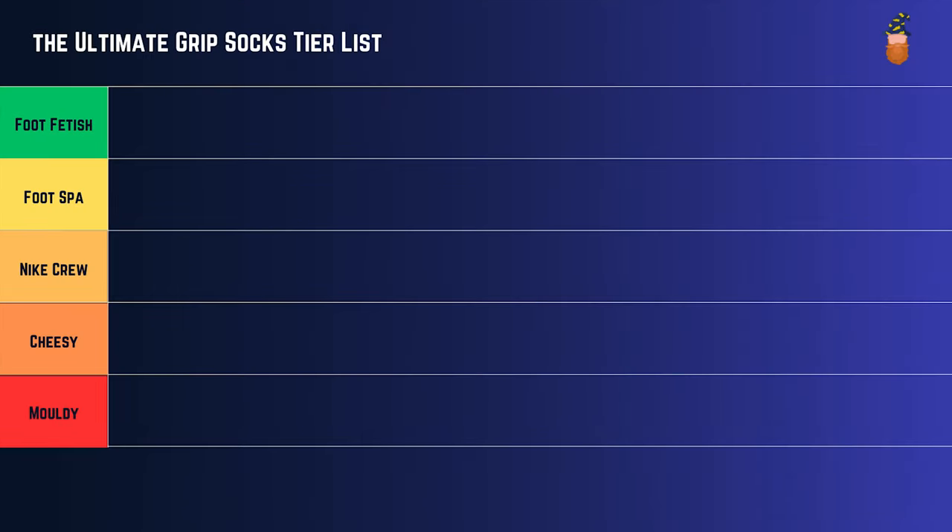Welcome to part two of the Ultimate Grip Sock Tier List. If you haven't seen part one, please go and check that out — it has the big breakdown of what each tier exactly means. I'm not going to do that again; it'll take five minutes and we have got a lot of grip socks to go through.